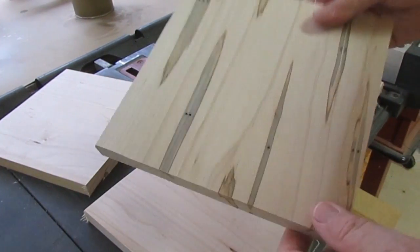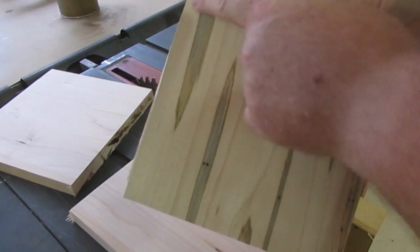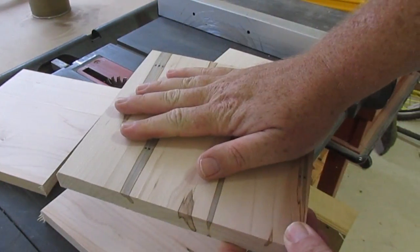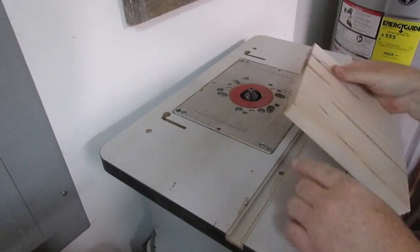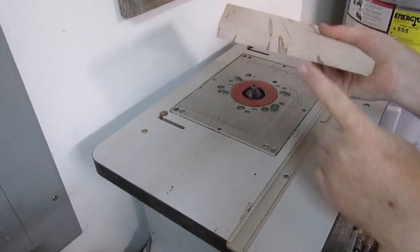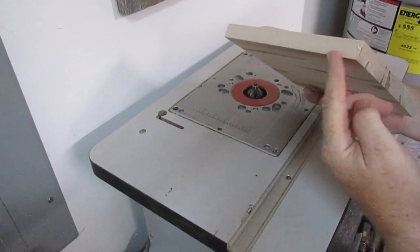We cut out some 8.5 by 8.5 inch squares. We're going to drill the holes in these and just route the edges on them — that's all we're going to do — and use it as a platform. I always make sure whenever you start the route, you route the edge with the grain first. So do this side and this side, and then that'll help keep from tearing out.